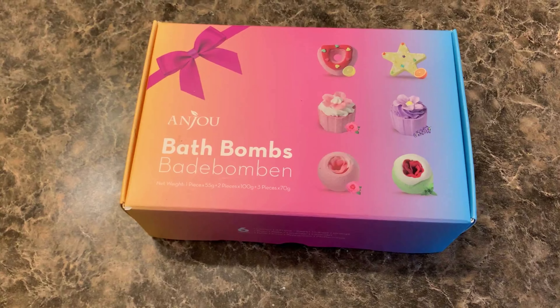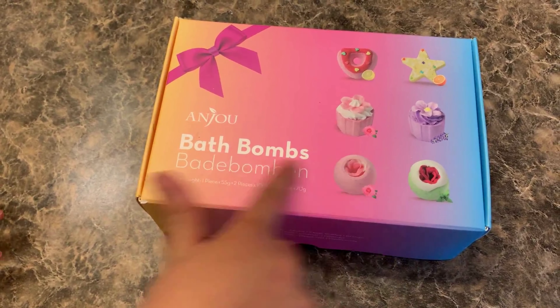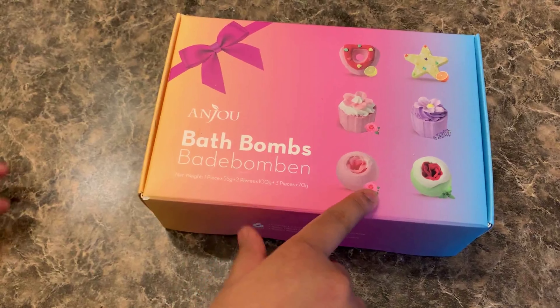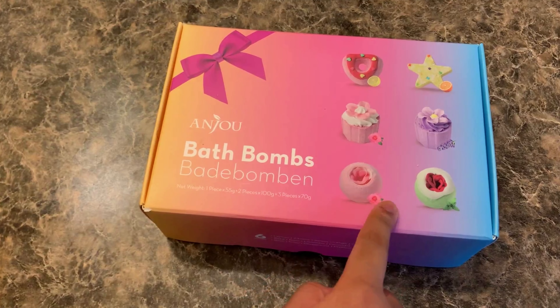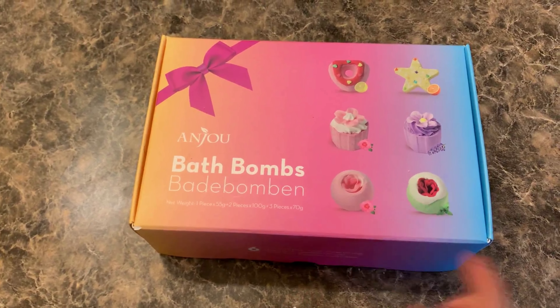Don't mind the background, it's just my baby brother screaming. This is a round ball thing with a rose inside and this is rose scented. And this is a mint scented bath bomb.